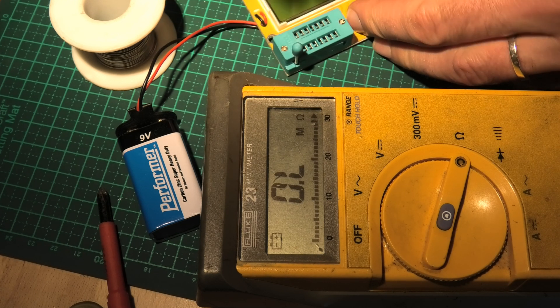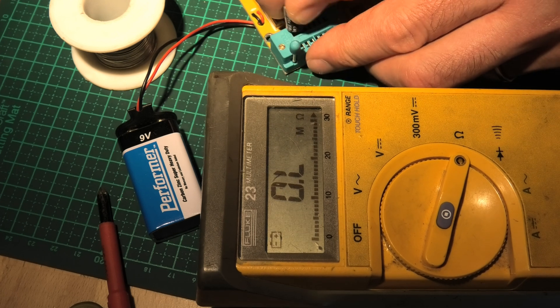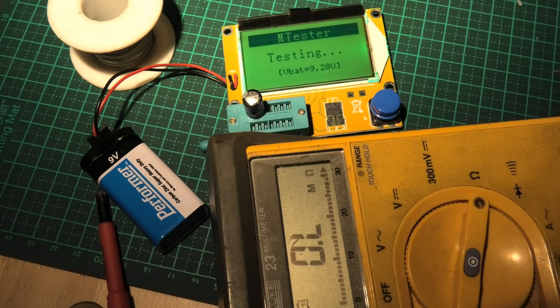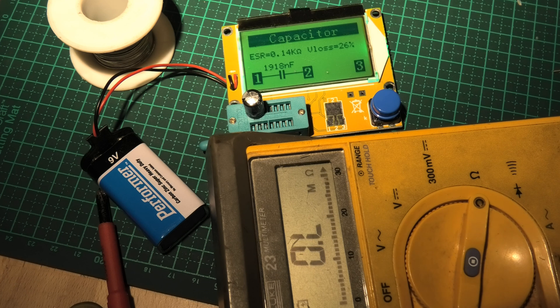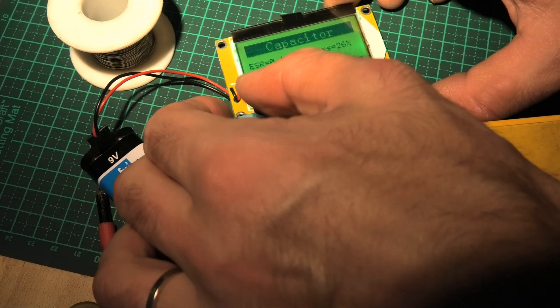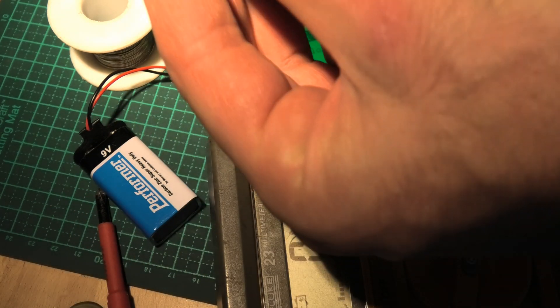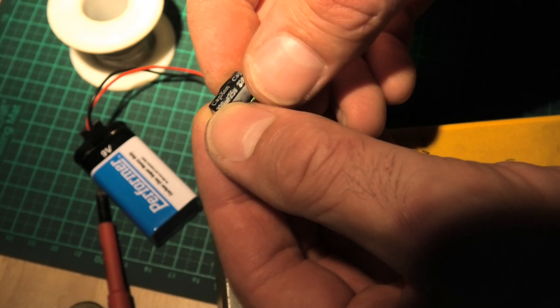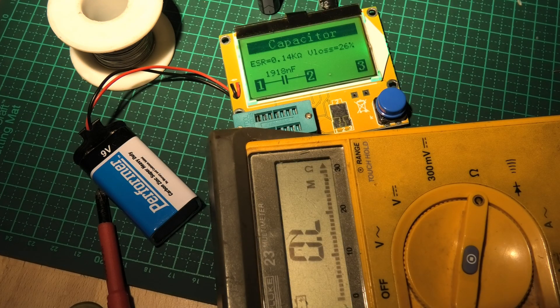Let's try the other one. So nearly two microfarads — and you can see that's rated 220 microfarads. So well and truly stuffed. I think this is a precaution, but I'll go through the whole board and replace all the caps, all the electrolytics, put it back together and we'll see what happens.